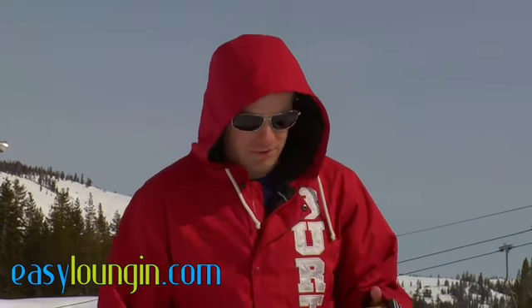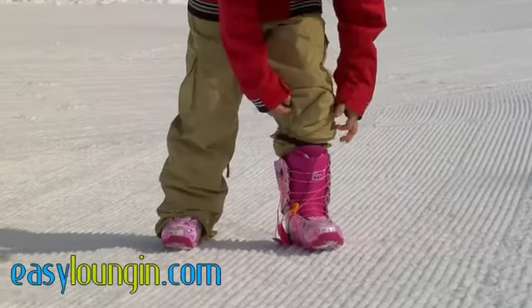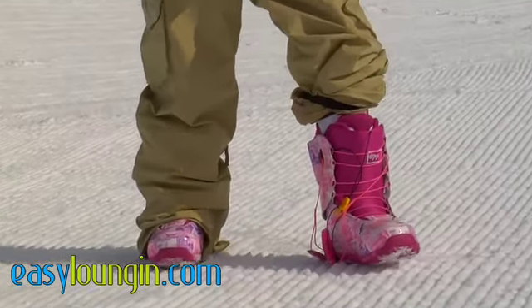Hey, Easy Lounge, this is Mike coming to you from Boreal Resort. I'll talk to you today about the 2010 Burton O-Zones. They have the Speed Zone Lacing System, which has been a real blessing for me so I can get ready fast in the morning.